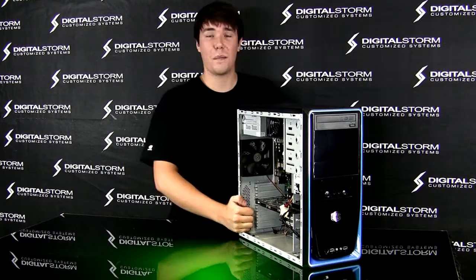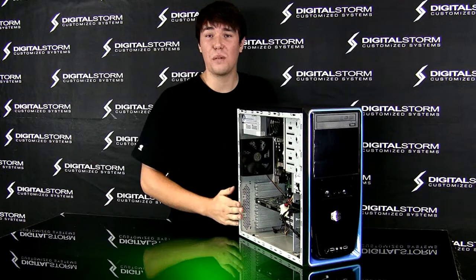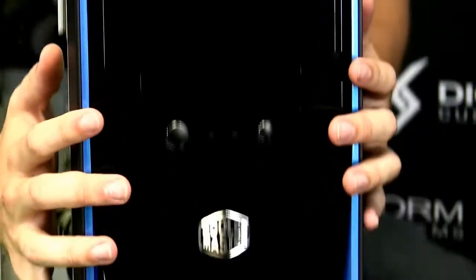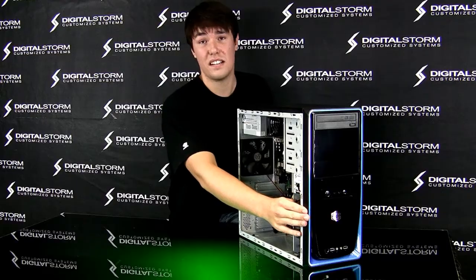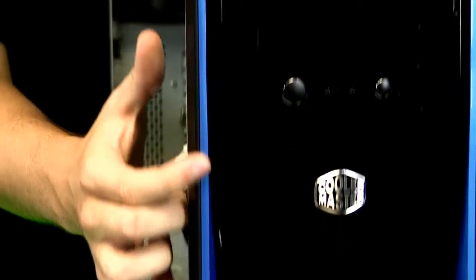This is James with DigitalStorm. I'm here today to introduce to you guys a new case — this is the Elite 310 from Cooler Master. What's nice about this case is that it's redesigned with a modern look and modern finish. You can almost see a reflection in this black, and it has a blue outer lining which is very nice and clean looking.